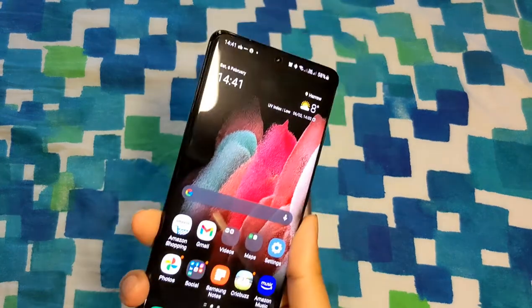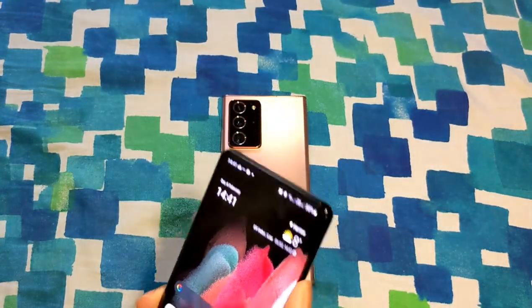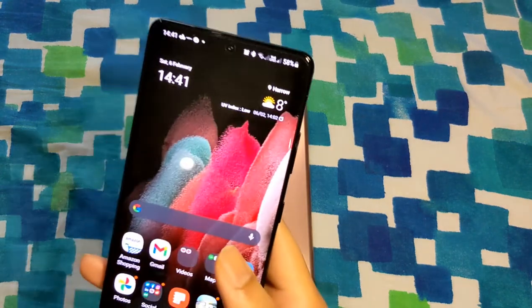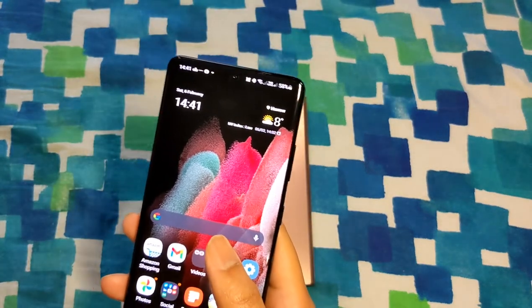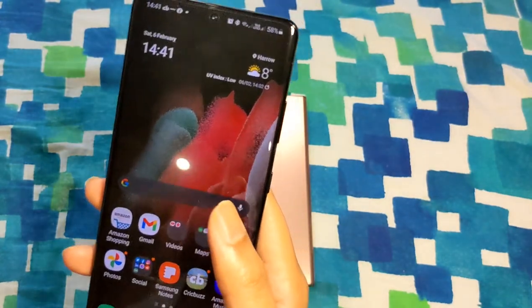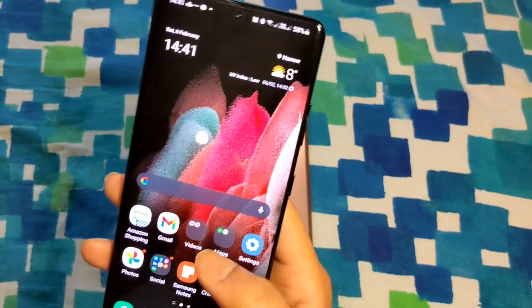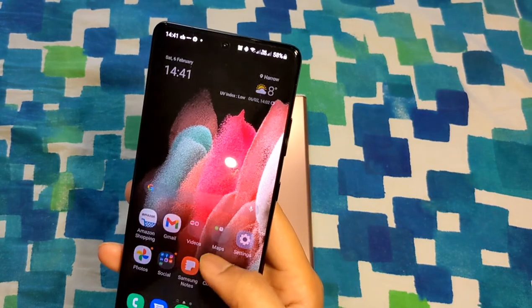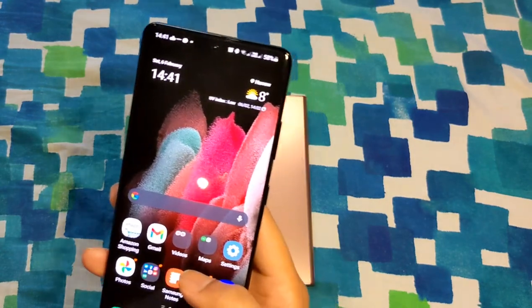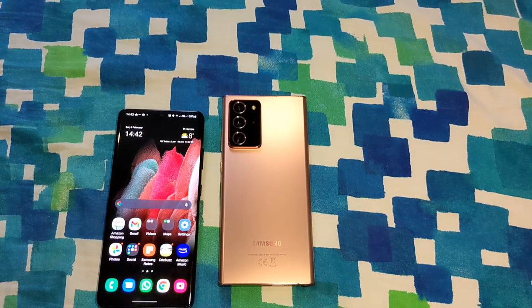There are also some new tricks up the sleeve of the S21 Ultra, like the Director's View, where you can capture video from the rear camera while simultaneously showing your face in a small box in the video — it uses both lenses at the same time. It's good for vloggers; regular users may not use it that much, but it's nice to have.